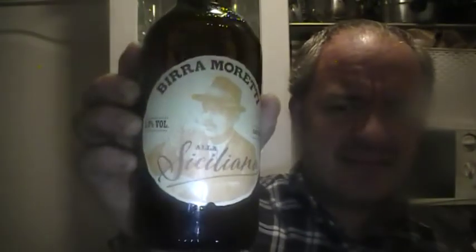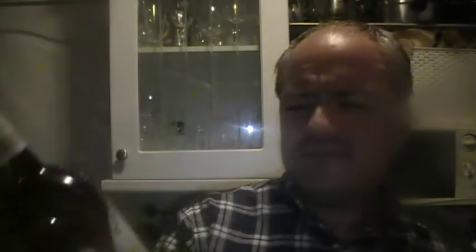Tonight I'm going to review a beer I picked up from Sainsbury's last week — well, it's actually a lager. Birra Moretti Alla Siciliana. That's how you pronounce it; obviously it's Italian. It's 5.8% volume, whereas regular Birra Moretti, if memory serves, is about 5%.